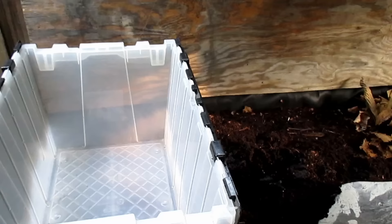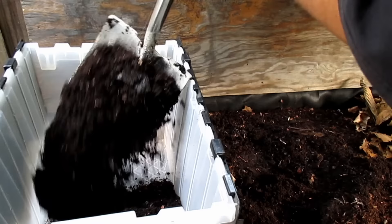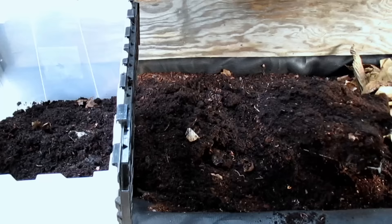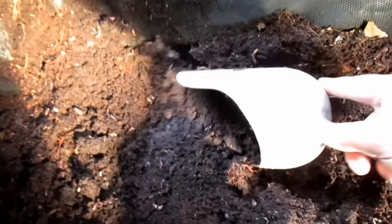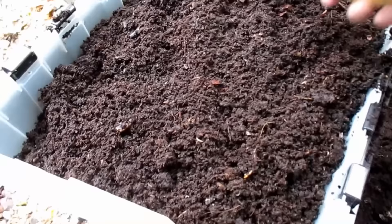After pulling back some of that depleted cardboard that was on the top of the bin, I started to scoop out the contents using a short-handled shovel and dumping it into the 12-gallon storage tote. As I'm doing this, I'm being extra careful not to pierce the liner, which is an old recycled trampoline. As I get closer to the liner, I switch over to my rounded edge hand scoop. Once my storage tote is full, I just level it all out using my cultivator and allow it to rest for about 10 minutes.